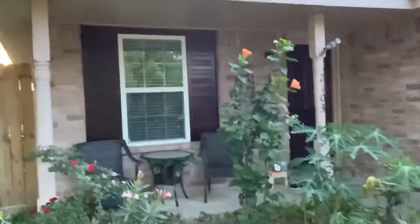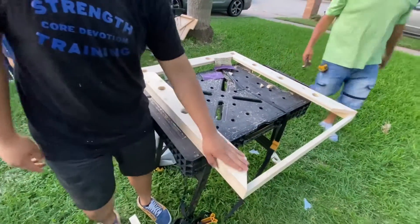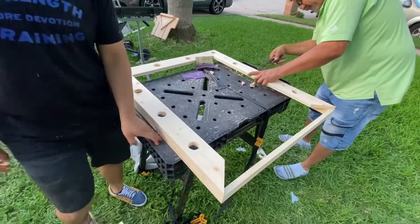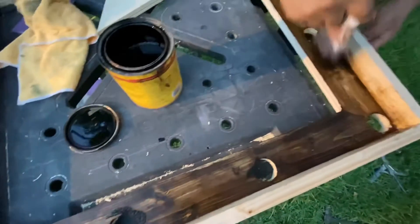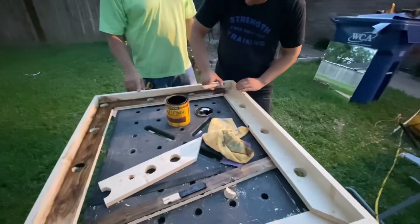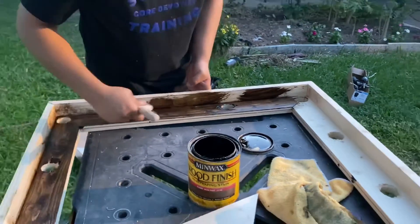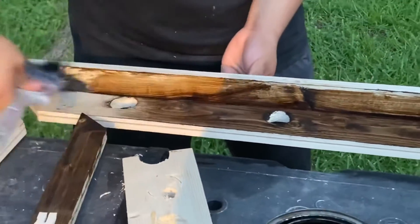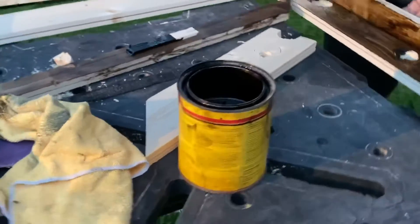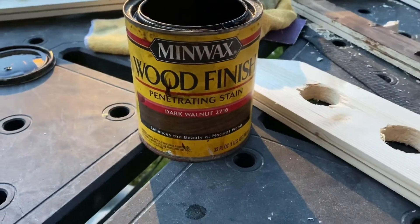Earlier in the video I mentioned that we're going to be painting this frame kind of brownish, kind of like the door over there and the little side panels next to the windows. So before we put everything together, we're going to paint the wood dark brown and show you what the finished product looks like. We're using the Minwax wood finish.